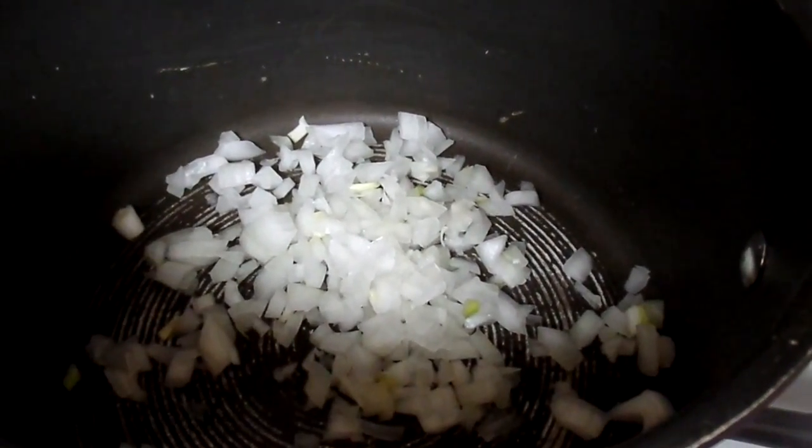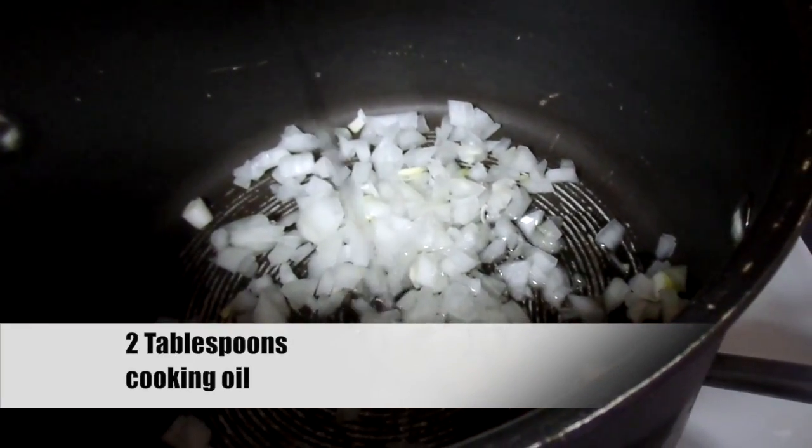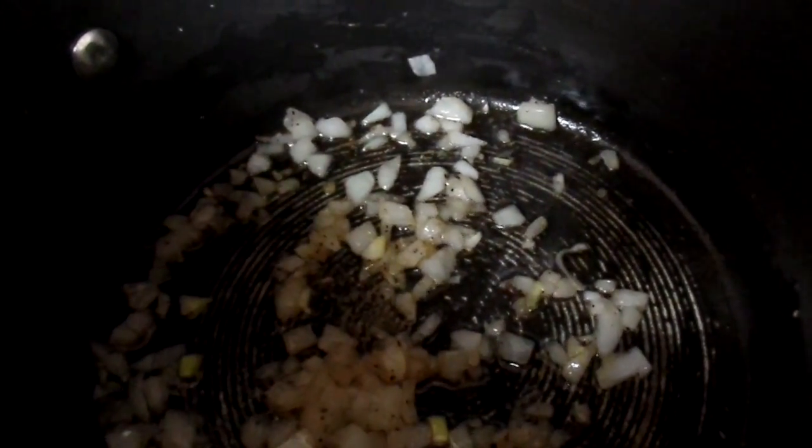Using your soup pot, place it over medium heat and add the chopped onions and about two tablespoons of oil. We're going to cook the onion just until it becomes soft and transparent. You can see those onions look just perfect.